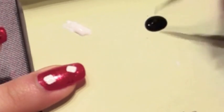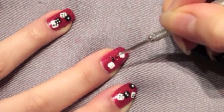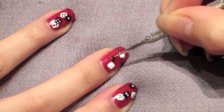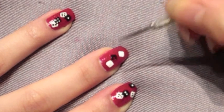Now moving on to the black dice, you want to add some black nail polish onto that piece of paper, and with a clean, small dotting tool, I'm going to create two black dice. But it's really up to you how many dice you want to put on your nails and also where to place them.